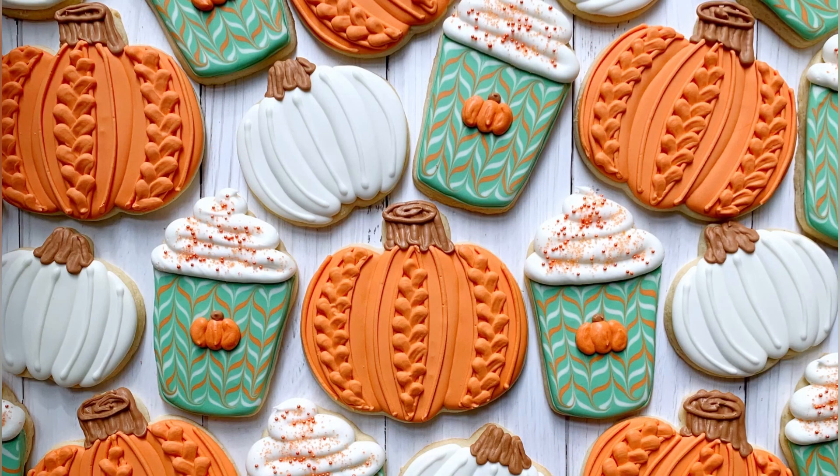And that is the entire set, my friends. Just three cookies — that's really all you need for a set. You don't need eight; three is good. I hope you enjoy making this set.